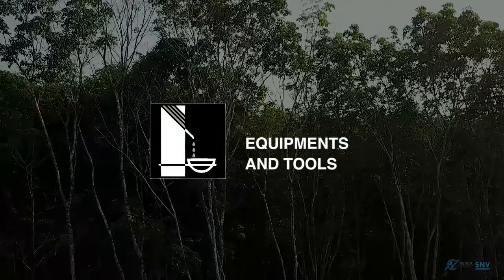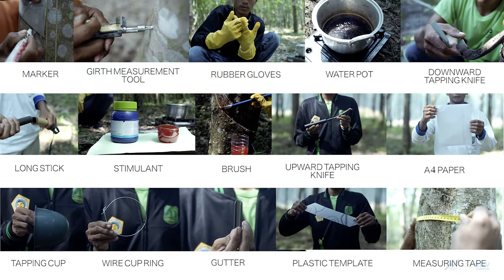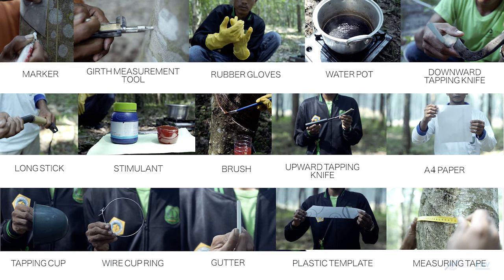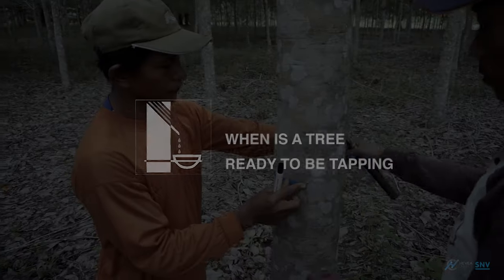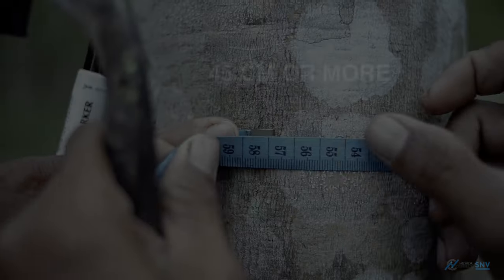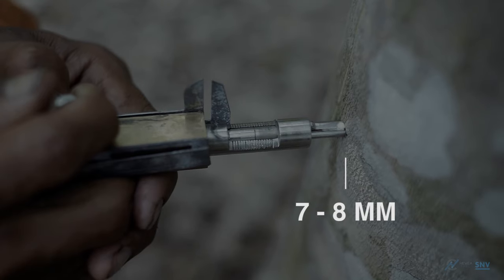Here is a list of the tools and equipment you will need before you start tapping. For trees to be ready for tapping, they must have a circumference of 45 cm or more and a bark thickness of 7 to 8 mm.